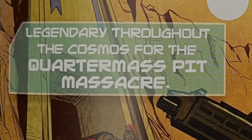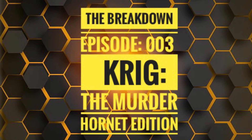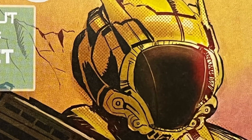Hello everyone, my name is Paige and welcome to Episode 3 of The Breakdown, where I showcase a figure so you can decide if it fits within your collection.